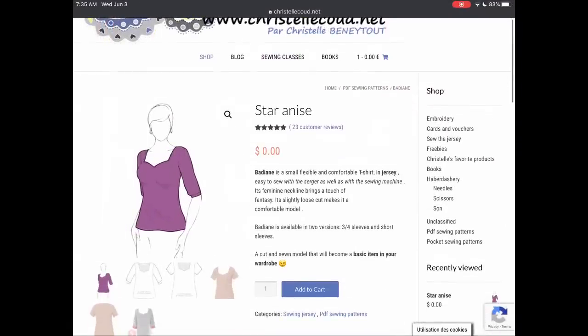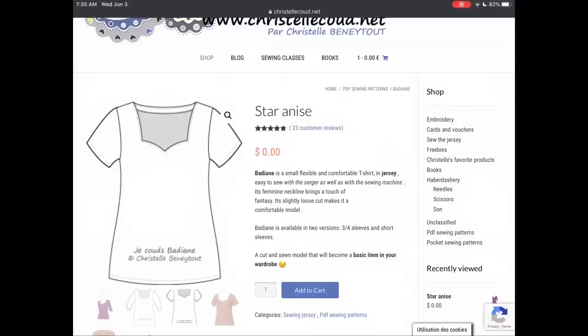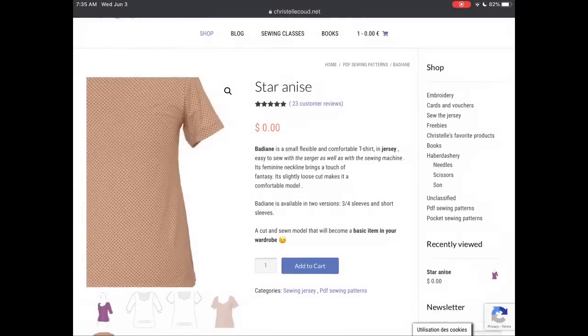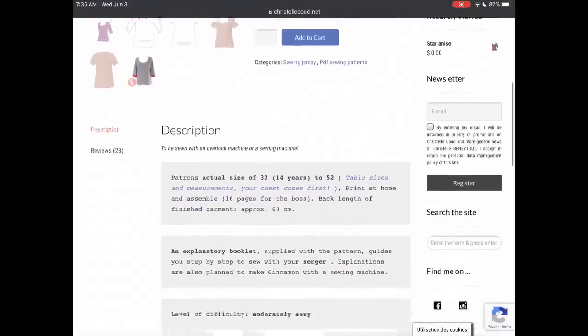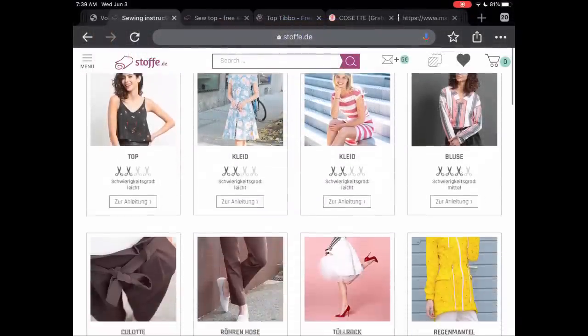Christelle Cou is a site I hadn't come across before, but I thought the Star Anise top — Badian in French — was quite unique in that it's a t-shirt with a sweetheart neckline, which you don't see very often. It comes in a pretty decent size range with three-quarter length sleeves as well as short sleeves, going all the way from a size 32 to a 52.